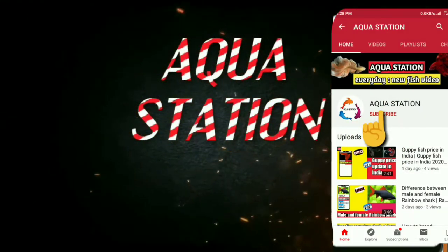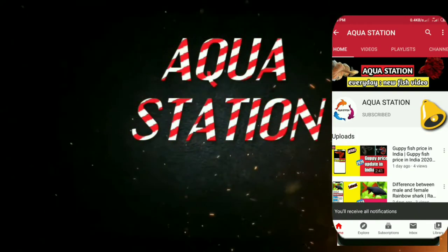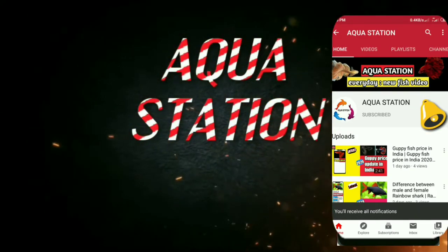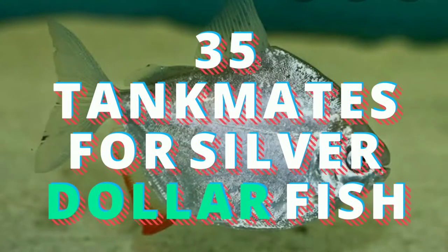Hi guys, subscribe to my YouTube channel and press the bell icon so that you get the update first. This is free. Today's topic: 35 tank mates for silver dollar fish.